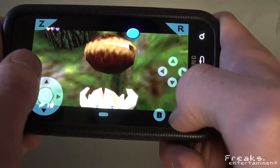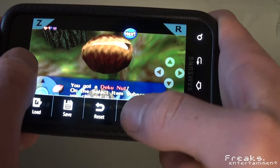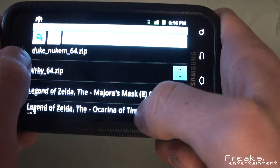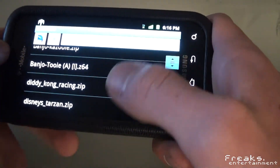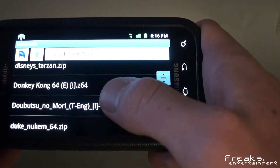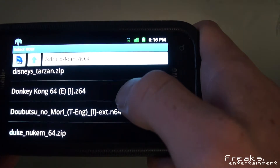It works pretty well — got that Deku nut. Yeah, it emulates Nintendo 64 games. Some games work, some don't. A lot of these games won't work. For instance, Dobutsu no Mori — this is actually Animal Crossing in Japan.